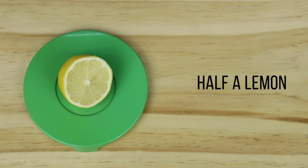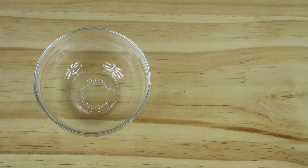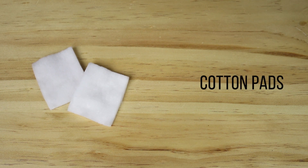Here are the things that you need: half a lemon, a glass of water, a bowl, a knife, a teaspoon to stir the mixture, and cotton pads.